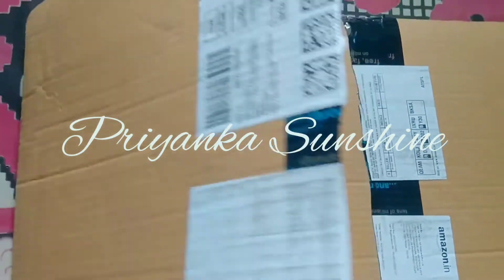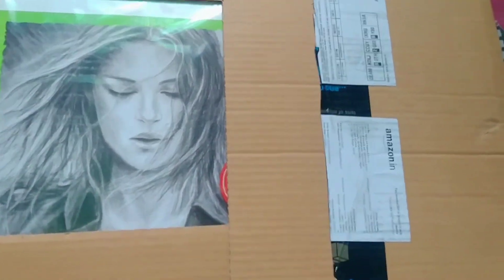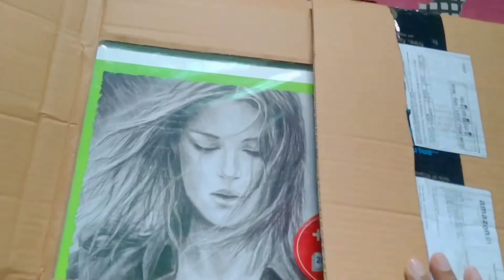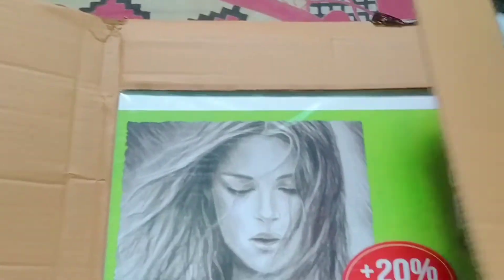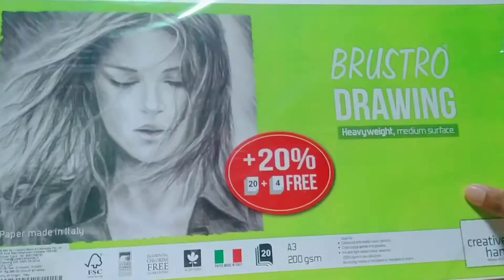I have requested Bristol paper. We open the product and see how it came. I have never used this paper before, and I am going to use it now.